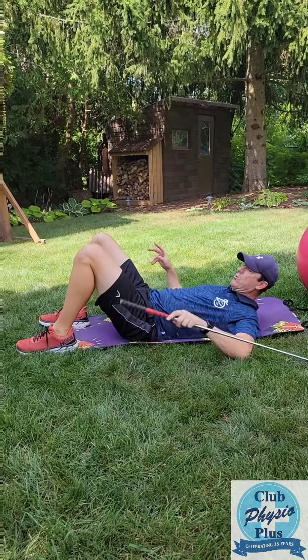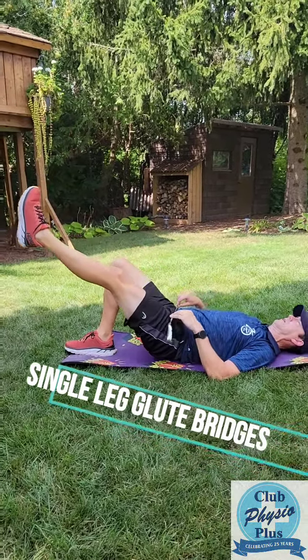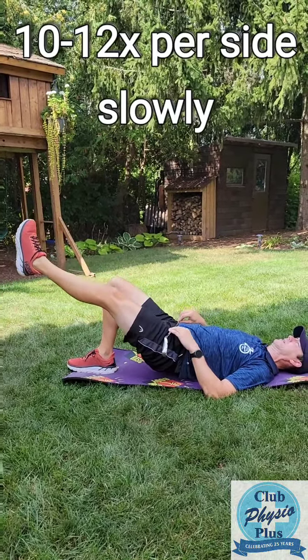If you find that too easy, we'll do single leg glute raising. One leg up in the air, lift up. Put the club across your hips to make sure you're keeping it stable. 10 to 12 times per side, hold it for a couple seconds and do it slowly.